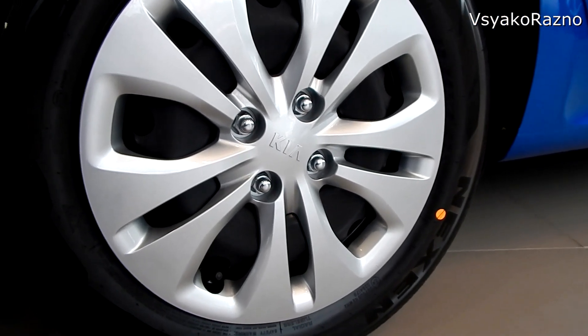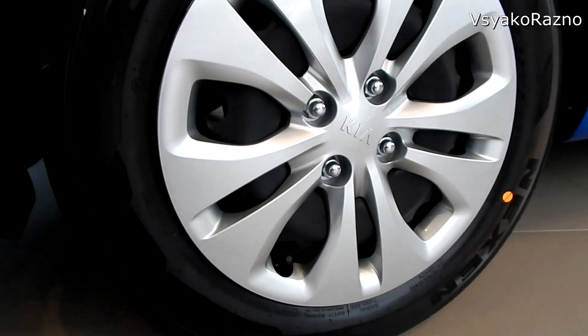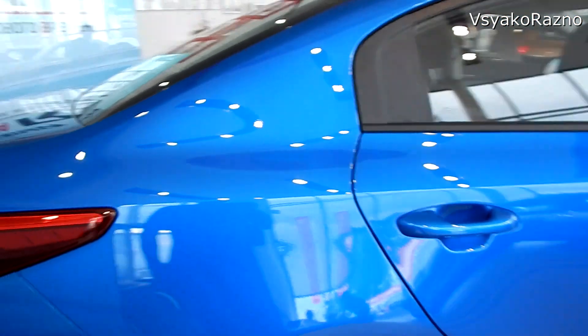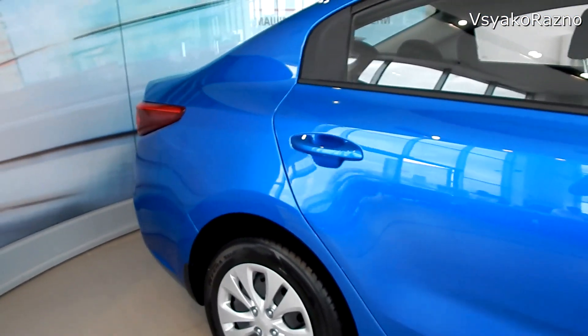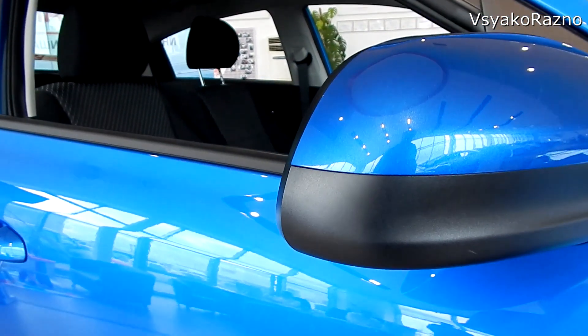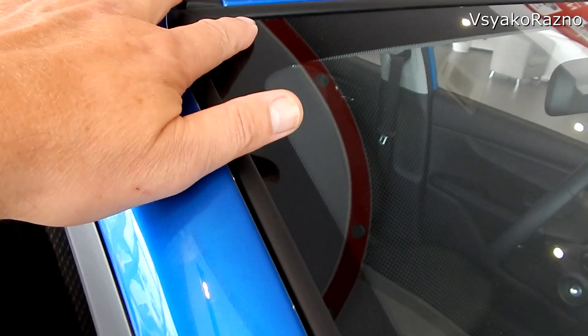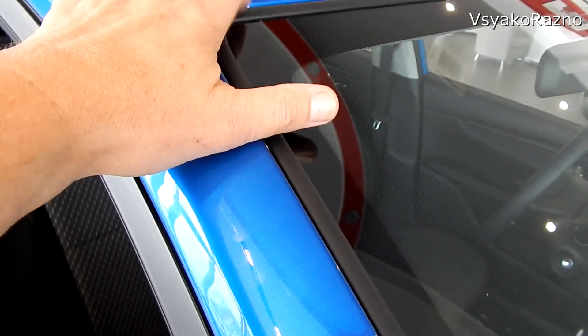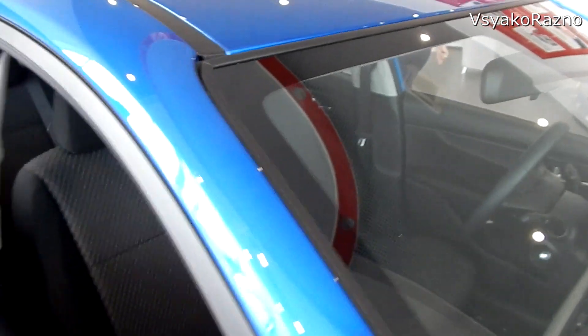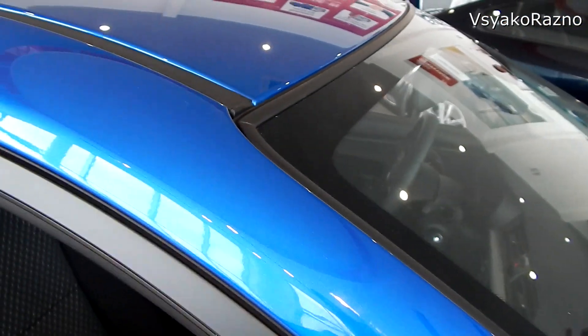Сзади идут барабанные тормоза. Кстати, неплохой цвет — синий, вы обратили внимание? Поворотники здесь в крыле, здесь нет — это у нас комплектация Comfort. Хочу ещё раз обратить внимание: теперь здесь резиночка — раньше и не было, то почему-то только сзади была. Теперь вот она по всему периметру. Если какая-то резиночка полетит, она отбивает пыль, и покрытие у вас остаётся в целости.